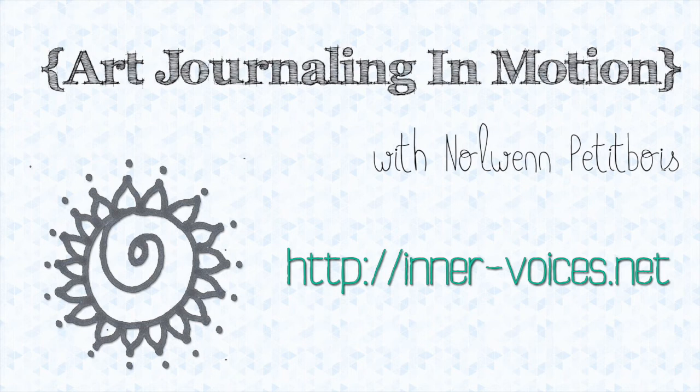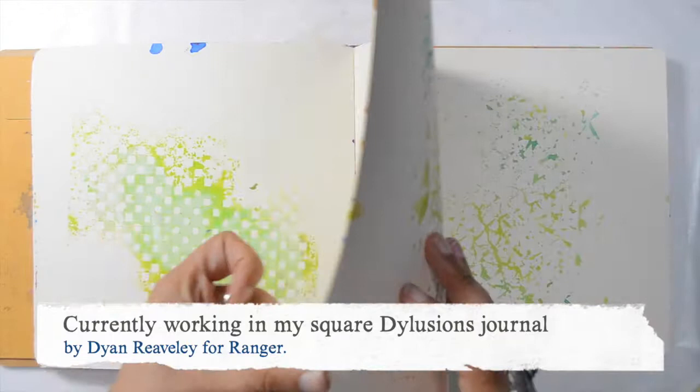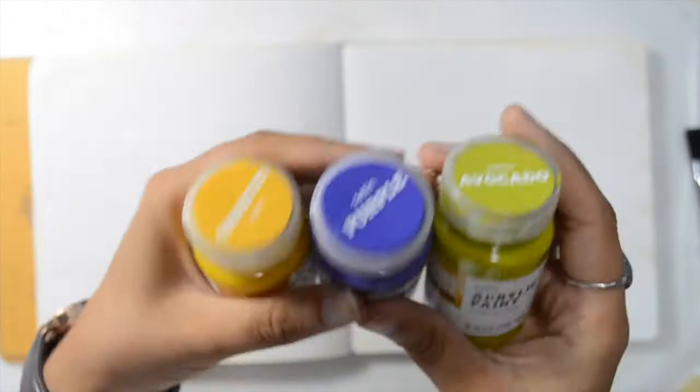Welcome to this new art journaling in motion video. Today I'm working in my Dylusions square art journal — it's a really fun one and I was really excited to play in it. As always, I'm using gesso as my first layer. As Dina Wakley would say, it's like the underwear for your art journal. Using a fluffy brush like this one helps create a really nice texture.